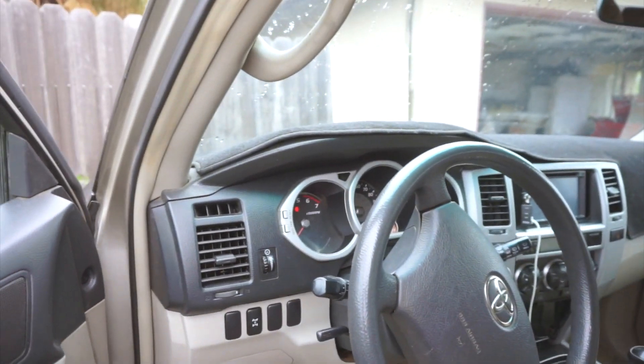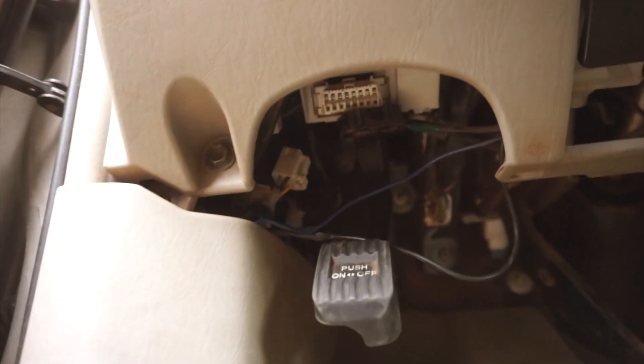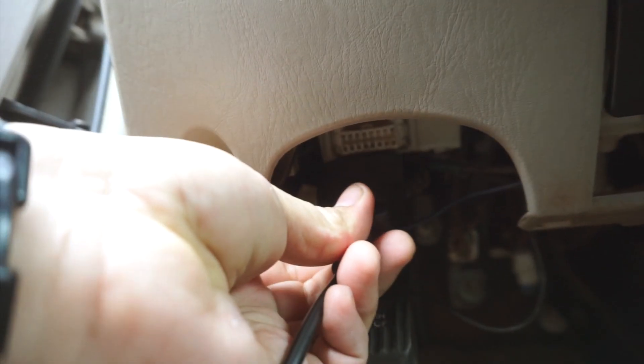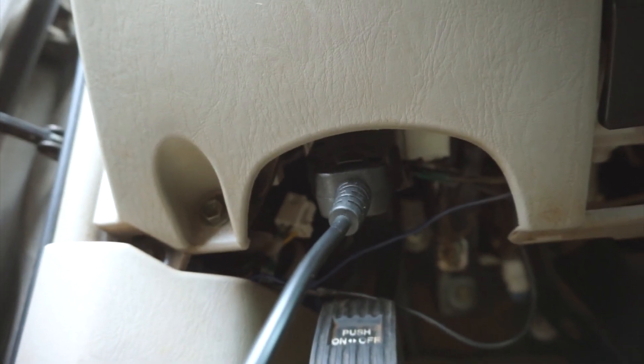All right guys, it's super simple to plug the scanner in. You just take your plug, come under the driver's side — on most cars it's going to be on the driver's side. You'll see the OBD port right here, and you just plug it in just like that.